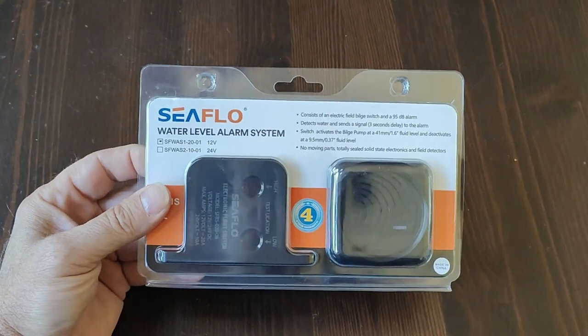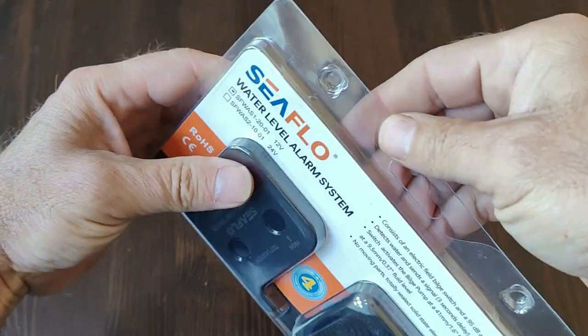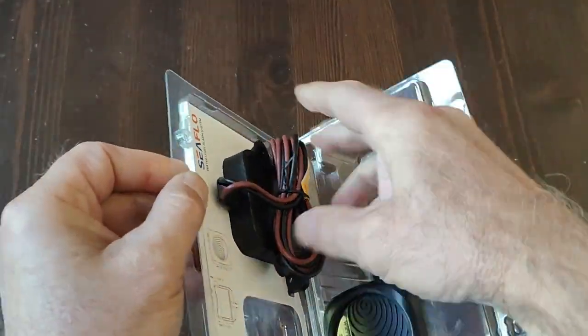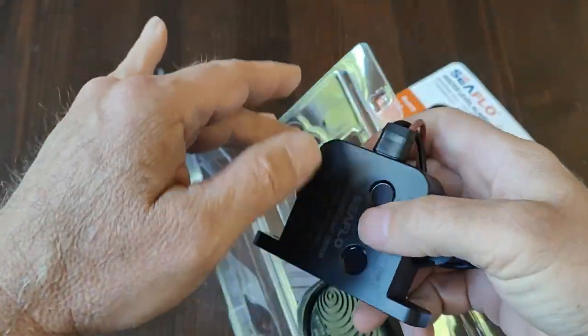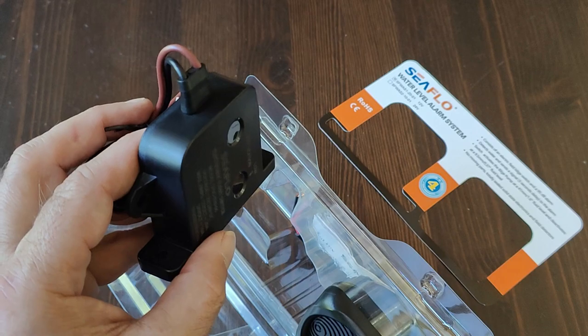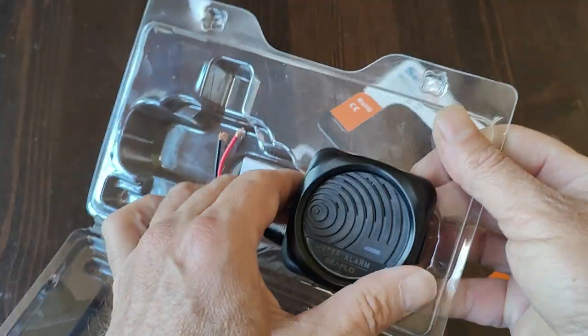This is the Seaflow high-water alarm system. It uses the Seaflow electric field bilge switch together with a 95 decibel audible alarm.